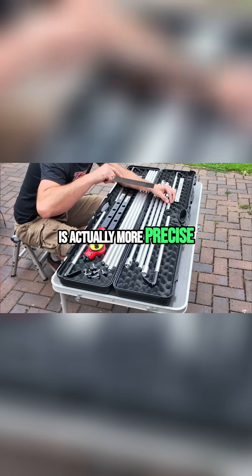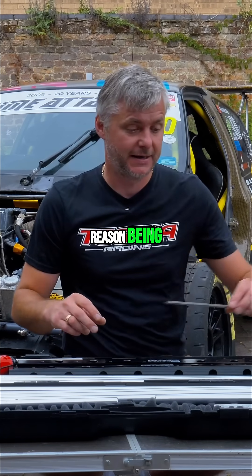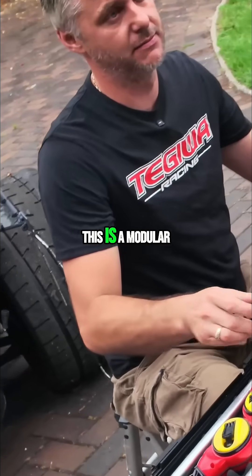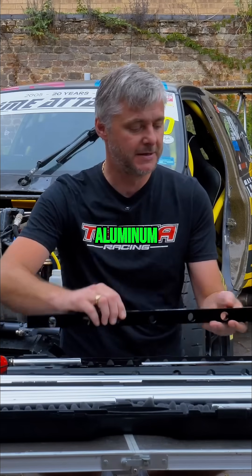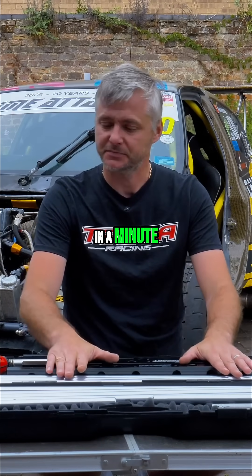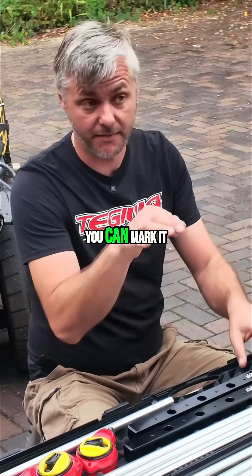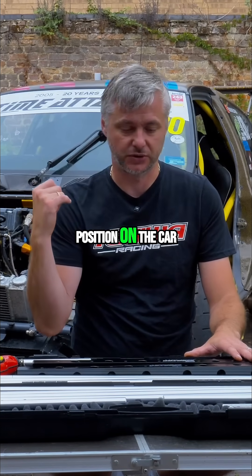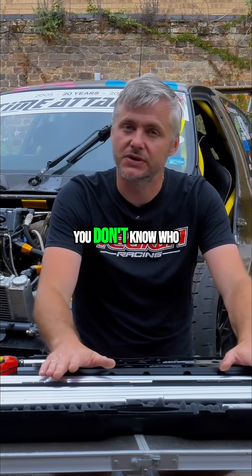Another really important point is that this is actually more precise than the laser machine. Every time you set this up — because it's a modular system with machined aluminum rails and aluminum tubes — it becomes almost like a complete bracket. You can mark it, and once you assemble it and find the position on your car, it always stays in exactly the same location.